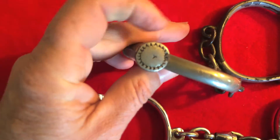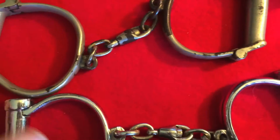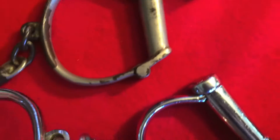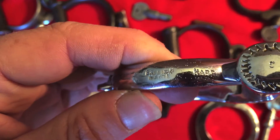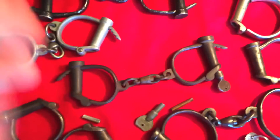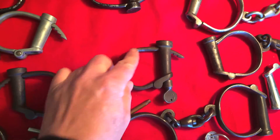Also on the top of the lock case, sometimes you find a little marking — in this case a Y, and this one has the number three on it. 'Hyatt Best, warranted' — and on this side it says 'British made and hard,' because they came in different qualities of steel, hard being the most secure and the best.